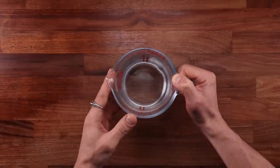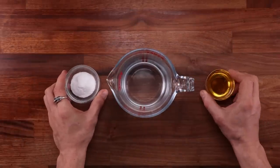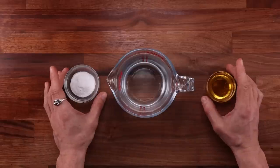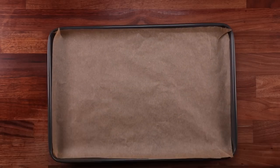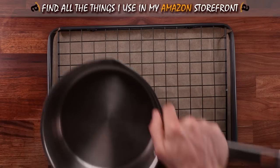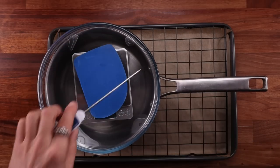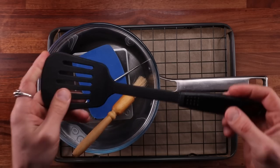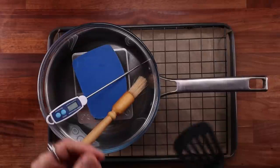Boiling is what gives the bagels their distinct crust. To get a nice chew and a beautiful color, we'll need to boil them in a solution of water and baking soda. Traditionally, lye is used for this purpose, but this is less hassle. As for the equipment, we'll need a tray with some non-stick paper, a rack for draining, a pot for boiling, a bowl for mixing our dough in, scales, a dough scraper, a temperature probe, a brush, and something to fish the bagels out of the water with. A spatula works perfectly for this purpose.